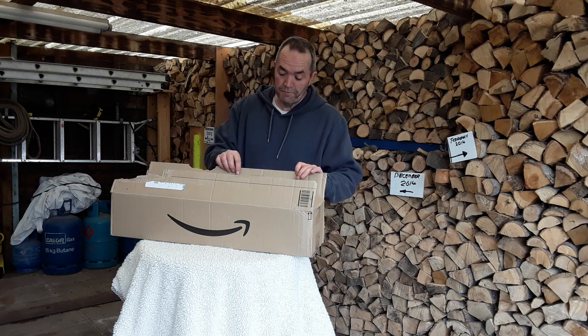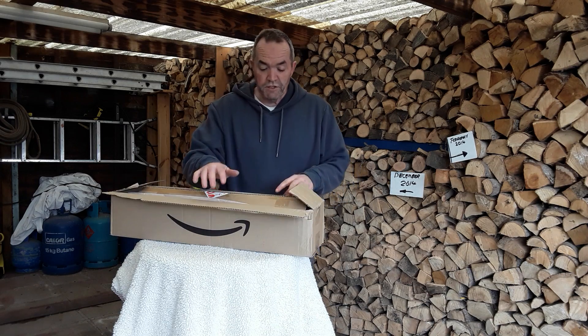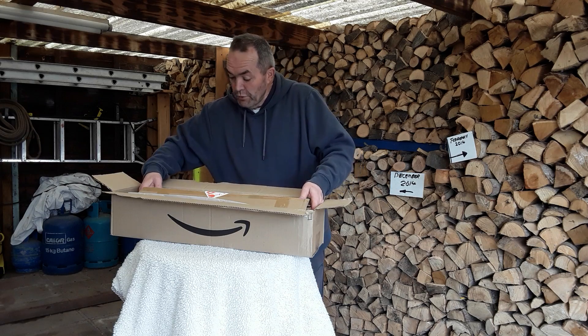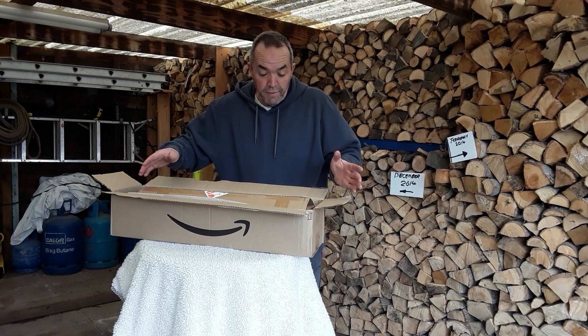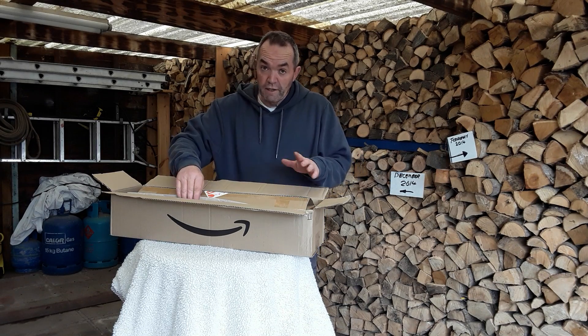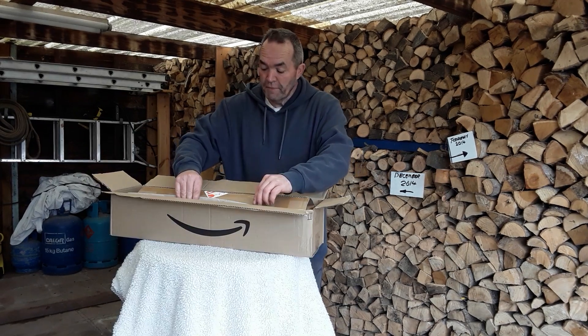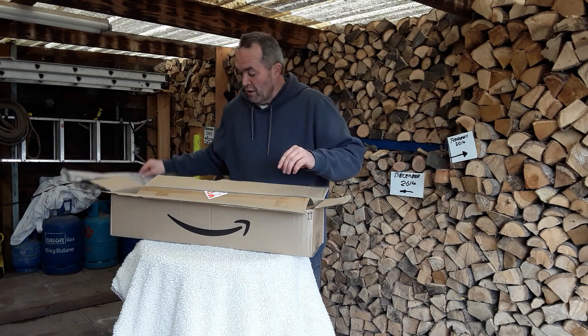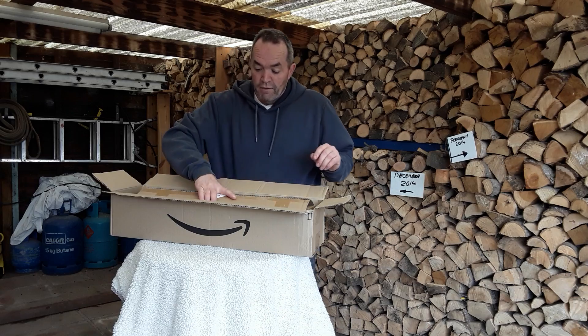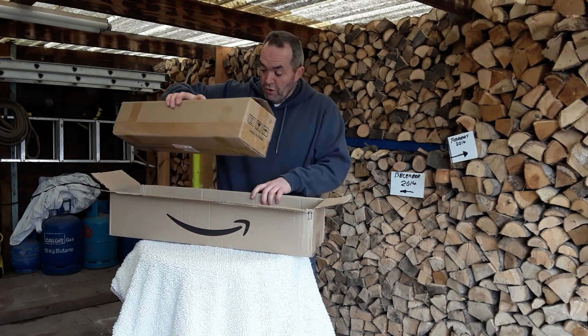I've removed my address and unfortunately this is take two because of some earlier issues, but this all comes from Amazon and as you know with all Amazon boxes we get lots and lots of bits of packaging.